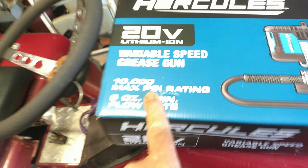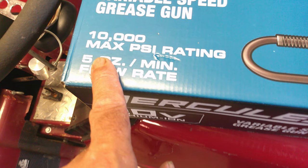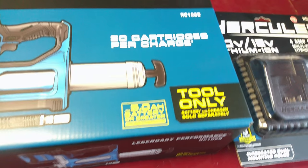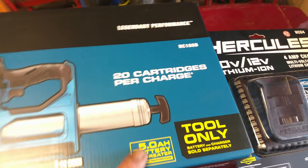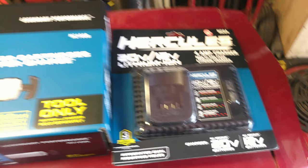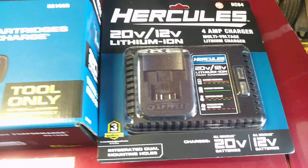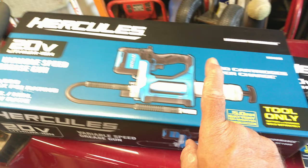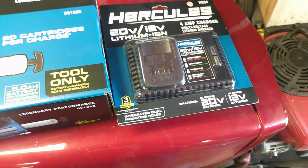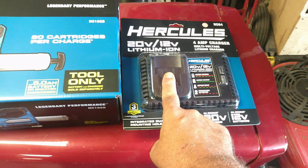Next thing we got here is the Hercules 20-volt variable speed grease gun. It's got 10,000 max pressure and a 5-ounce minimum flow rate. It says 20 cartridges per charge with a 5-amp-hour battery. We did pick up a 5-amp-hour battery and the charger. The tool itself was like $160 for the bare tool, and the charger and 5-amp-hour battery were like $170 if bought separately. There was a deal going on — if you buy the charger and 5-amp-hour battery for $99, you got the tool for free.